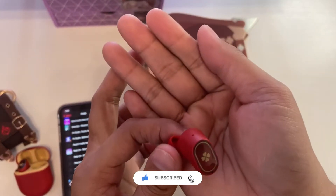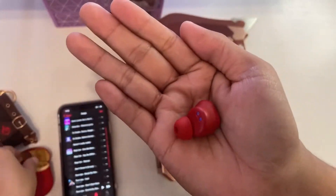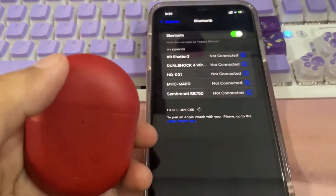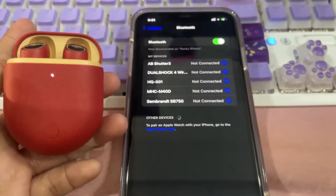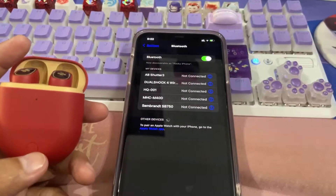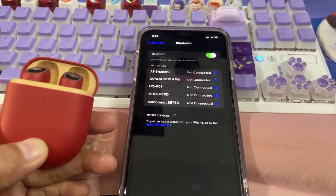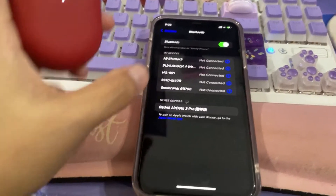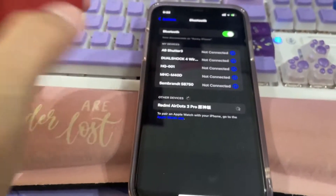This is the look up close. The earbuds can also connect up to two devices. Right now I am connected to my iPad, then I am going to connect to my iPhone. All you need to do is long press this button right here, then the earbuds name will be displayed on the screen once again.